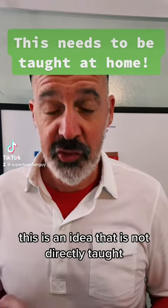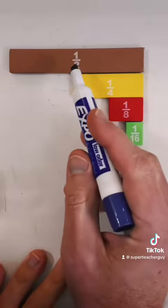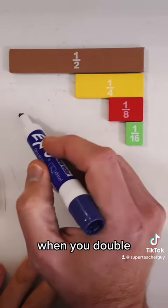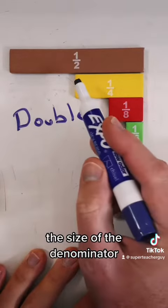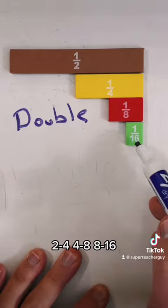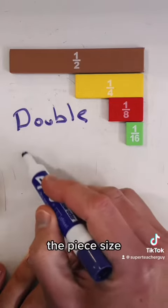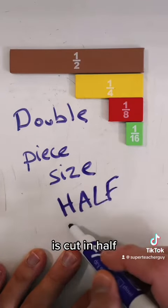This is an idea that is not directly taught, but every kid should know. When you double the size of the denominator — from 2 to 4, from 4 to 8, from 8 to 16 — the piece size is cut in half.